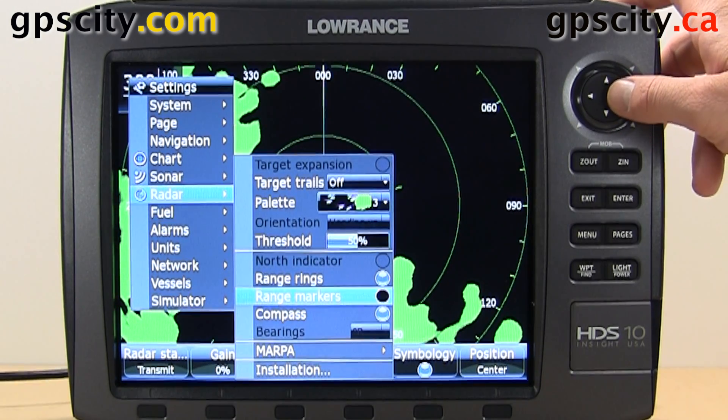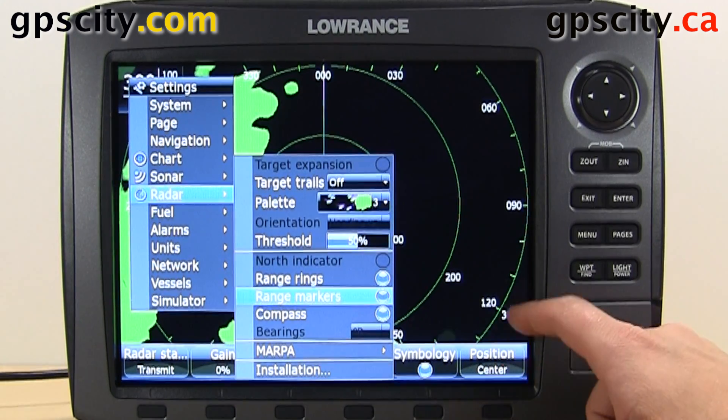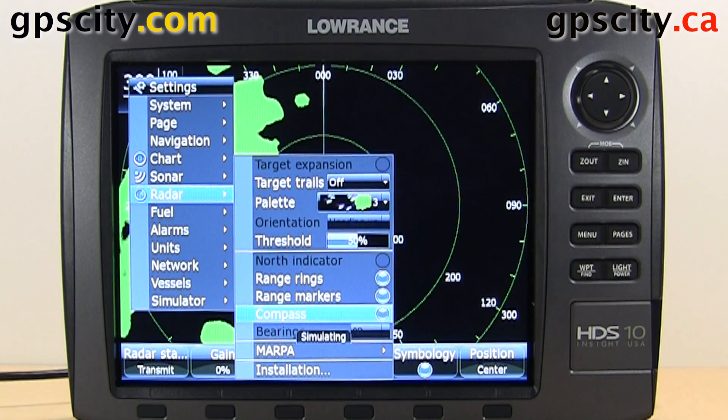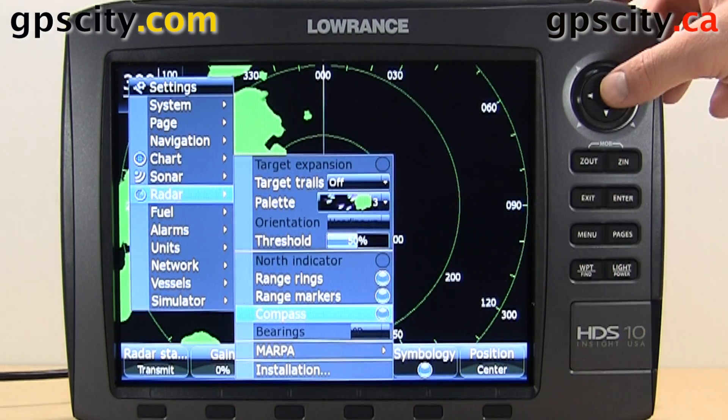And then we can do range markers, which just tells you what each one of these lines are — so that's 200 feet out, 300 feet out, and so on. We have compass; we could turn that on or off, and that's going to control these degrees and such that you see there.